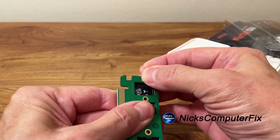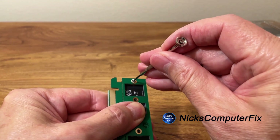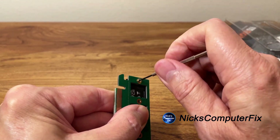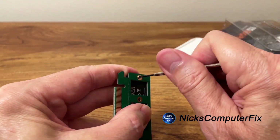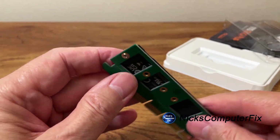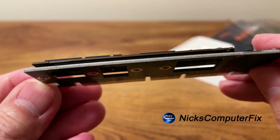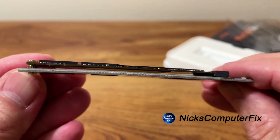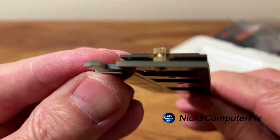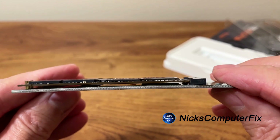Then on the bottom, where the larger screw hole is, you go ahead and put the screw into the screw nut and tighten it up. It only takes a couple of turns before it's tight enough to do the job. You can see there's a perfectly even amount of space between the SSD and the adapter card, and you can see how the neck of the screw nut is being used there.